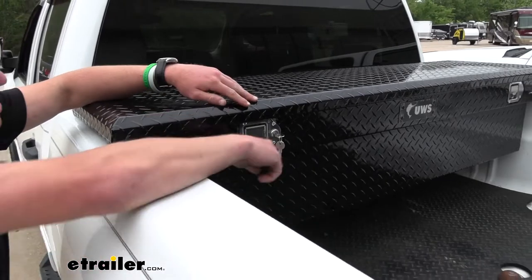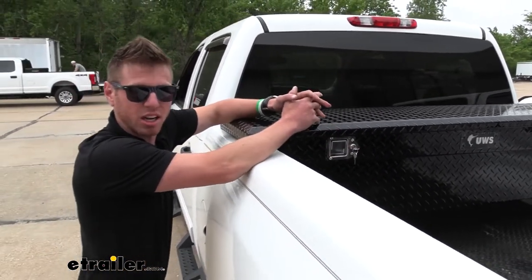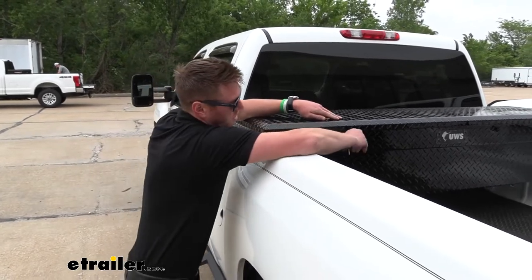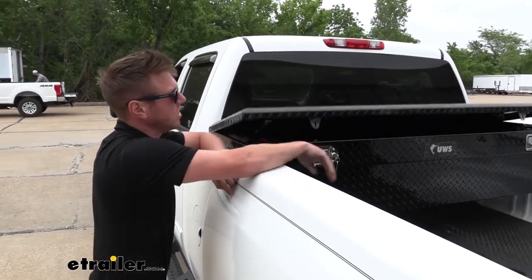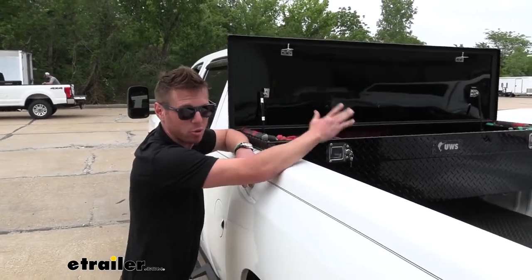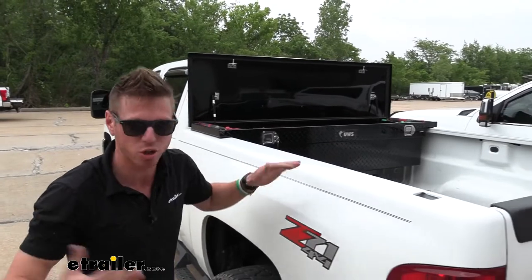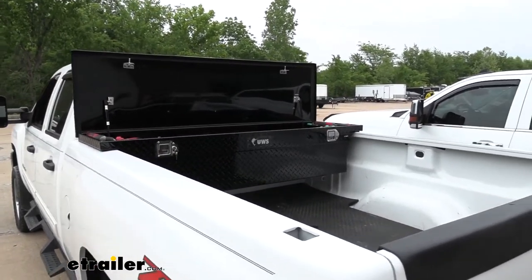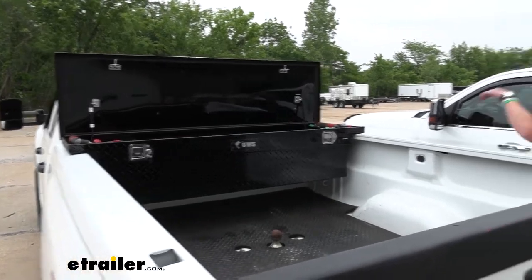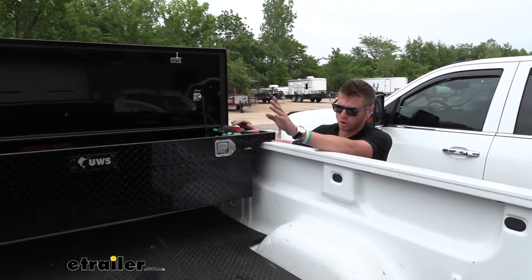The UWS toolbox comes with a set of keys, so when it's locked, no one's going to be able to get in it — all your stuff's going to stay in there. When we unlock it, it's very easy to open it up from the side. There's only going to be a lock on the driver's side. I put all my tools in there, walk around, lock it up, and get in the truck and go. There's only a lock and core on that side, which is totally fine.